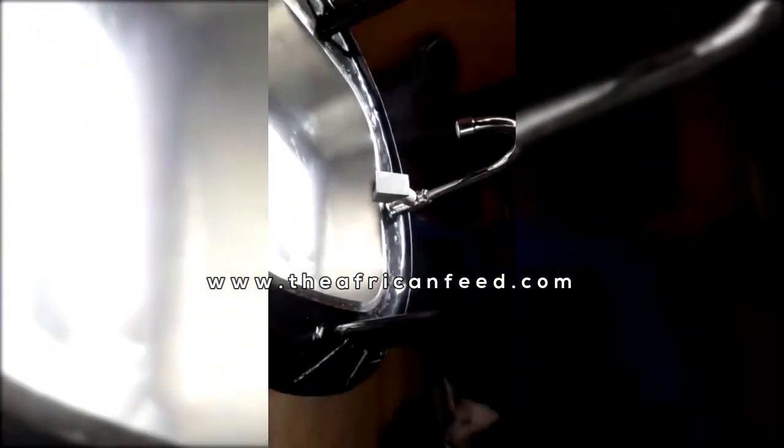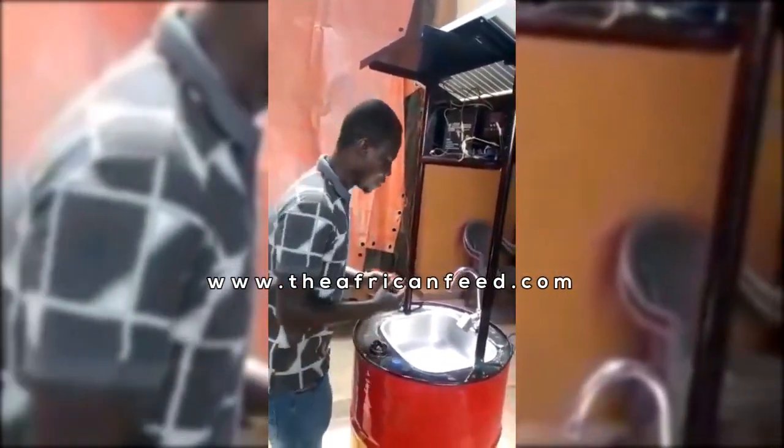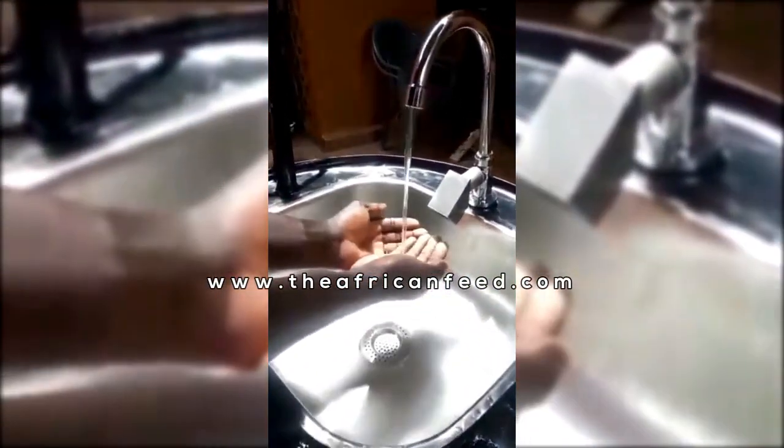It brings the soap first and the water follows. So I've demonstrated for you to see how it is done. This is the sensor — as you approach the sensor, the soap comes. This is the soapy water. We've programmed it for 25 seconds, so you'll be able to wash your hands very well.